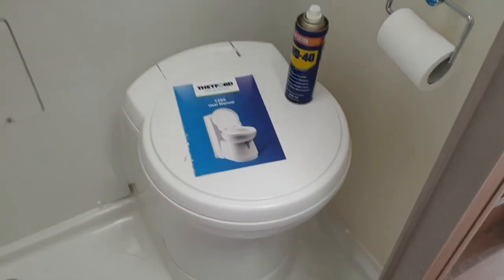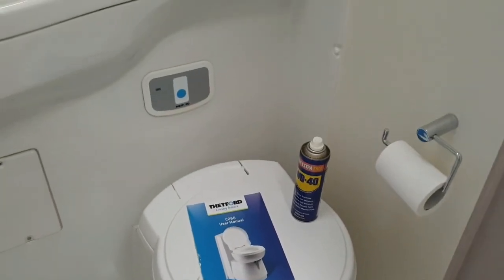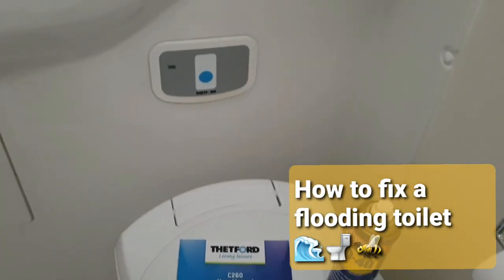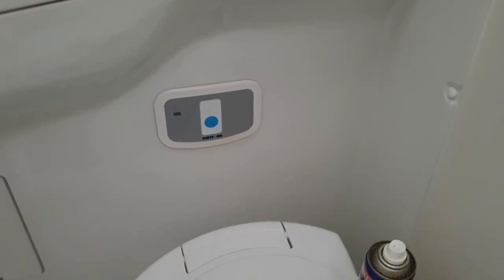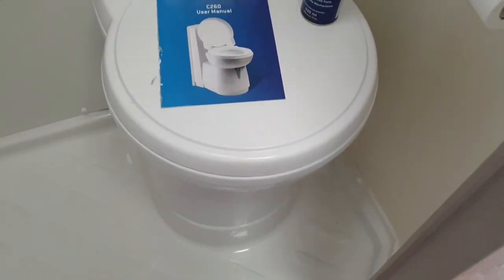Hi YouTube, back with another information video from Moho Bits about the Deptford toilet this time. They have a pretty common controller and we've had a couple of problems — potentially serious — happen with it about twice now.